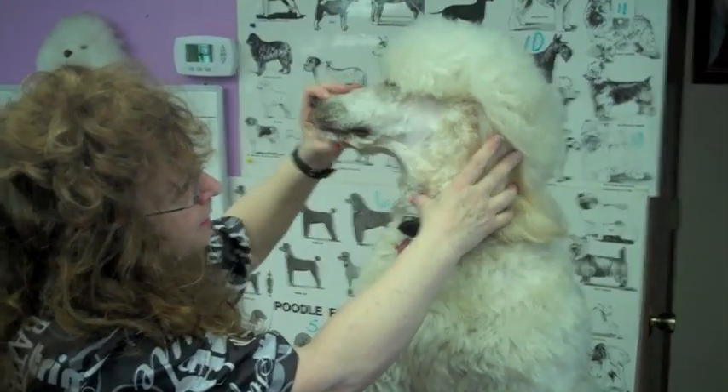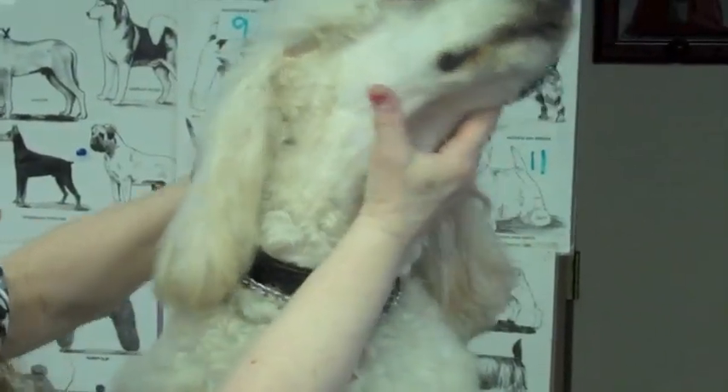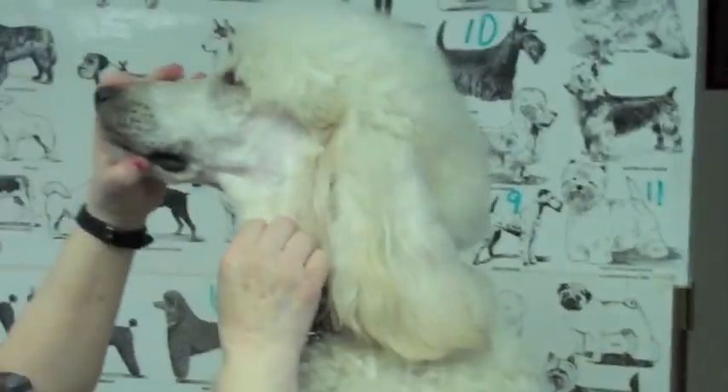Just wanted to show you the one side of his face. This is a before picture right here — you can see — and this is almost an after on Wyatt.